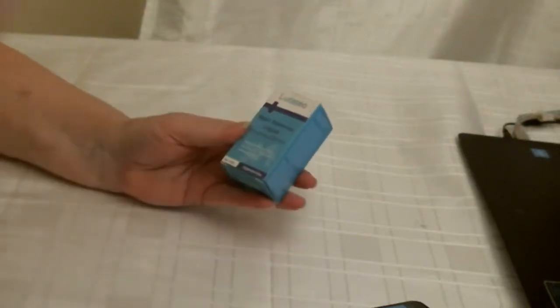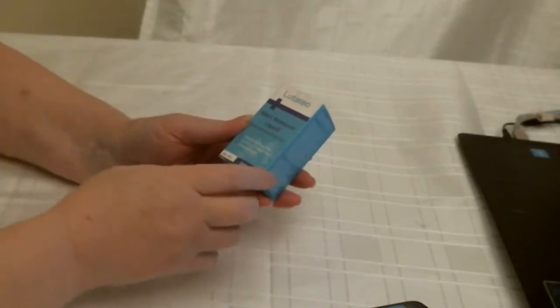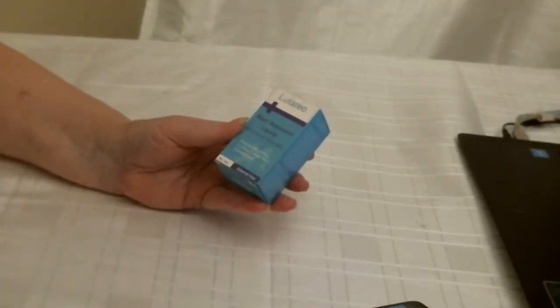Good morning. This is my water remover liquid that I have from Amazon. I just wanted to share it with you.